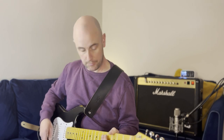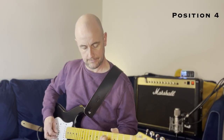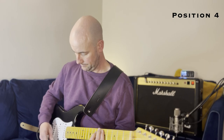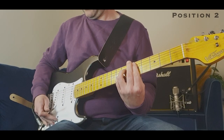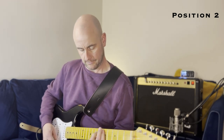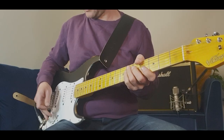Let's go through the pickup sounds then, from positions 5 back to 1. Pretty biting sharp treble sound on the bridge there. The two and four sounds do sound beautiful though, don't they?